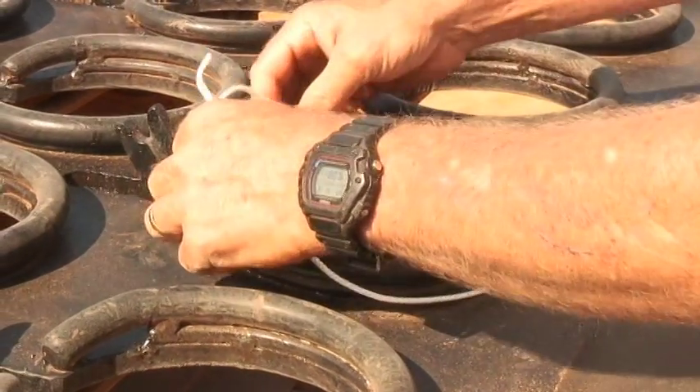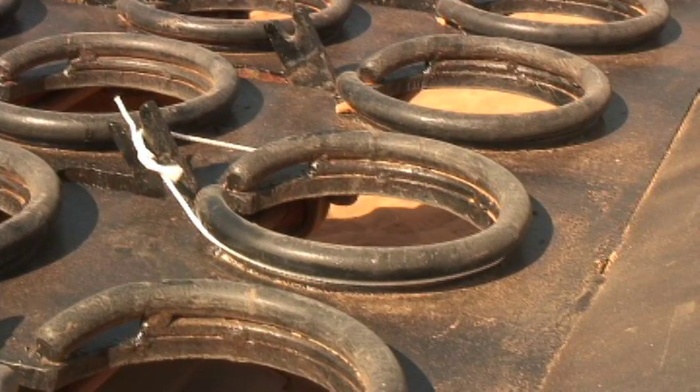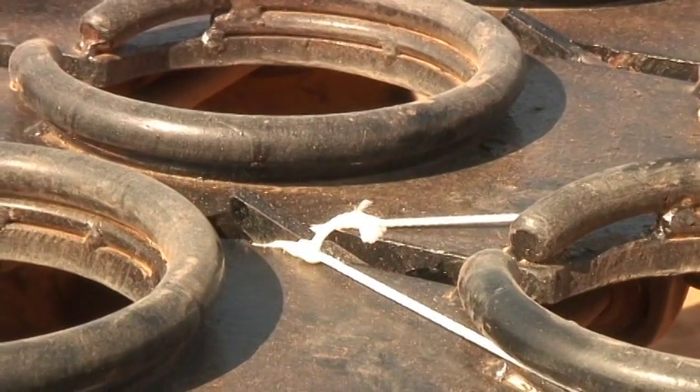Seen here is the core of the invention where a bagless, non-stretch cord or drawstring is employed. In this demonstration, the operator activates the trigger, locking the cord securely around the tension ring.